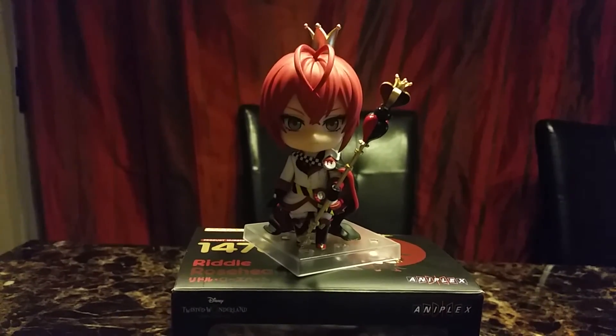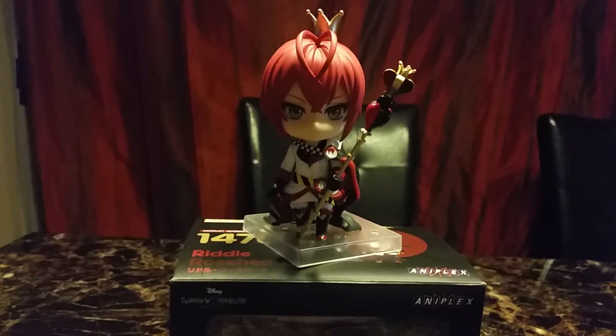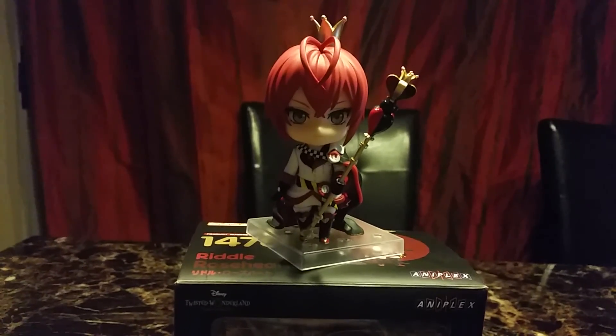Now I have a scale figure of him, a mini Kuposki figure of him, and now a Nendoroid. Hope you liked this video and I'll see you in the next one. Bye!